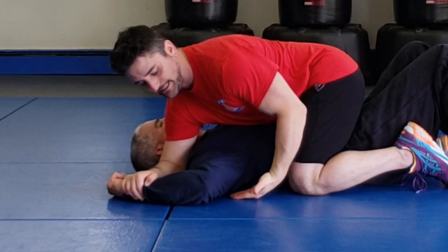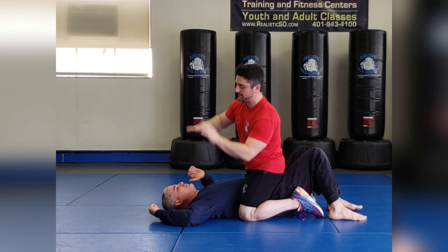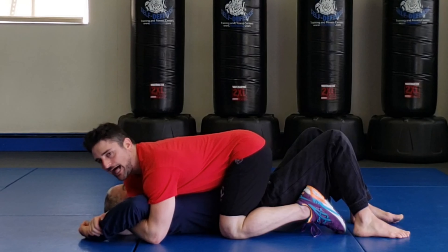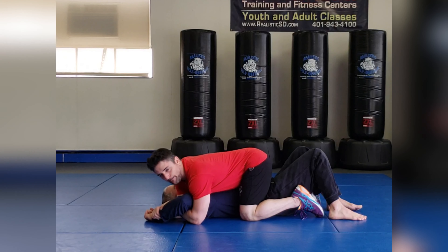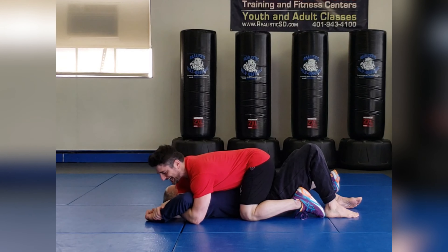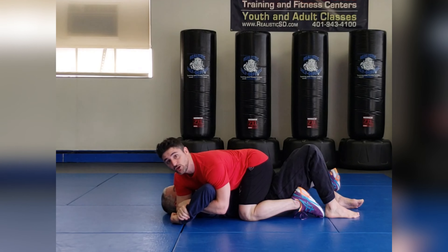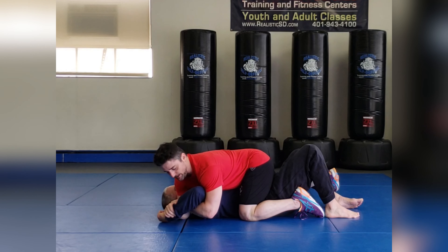I take my other hand, slide it underneath, and grab onto my own wrist. As I do this, I'm sliding in and hooking it — I'm not letting go. The trick is: the opposite foot where the wrench is grapevines his leg out. From here I take the wrench and lock it in by bringing it down to my knee. You can feel when your partner gets tight.